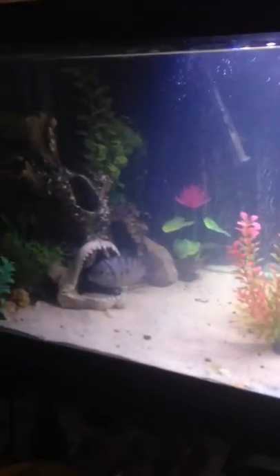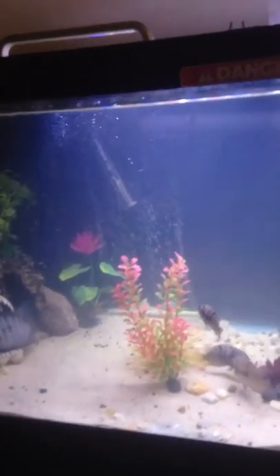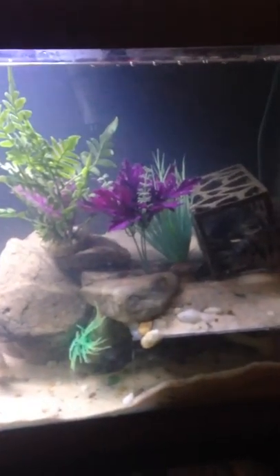Hey YouTube, gonna update you on my redtail catfish. He is still alive, and I have just upgraded him to that.